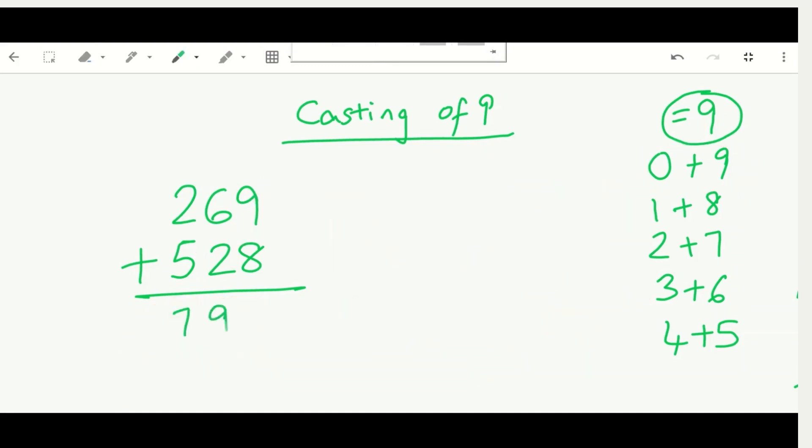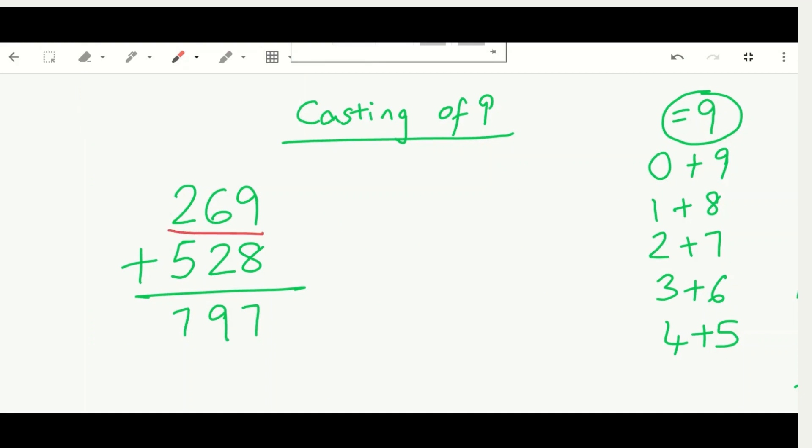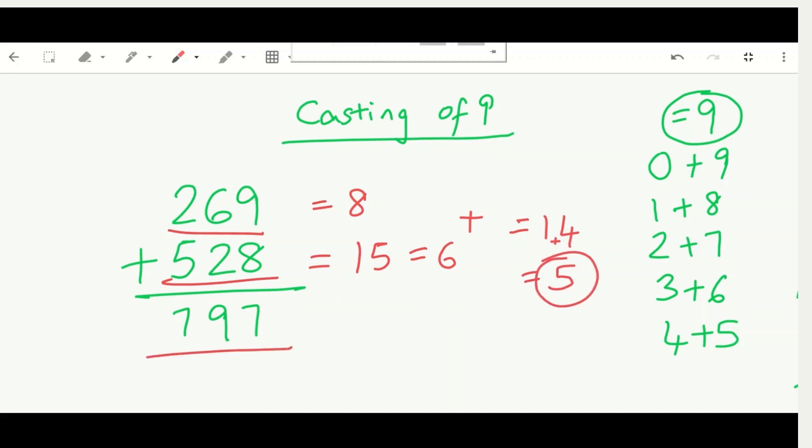Let's verify 797. For 269, our substitute was eight. For 528, no digits equal nine, so we got 15, then reduced to six. Adding eight and six gives 14, reduced to one digit: one plus four equals five. Then adding eight and five for the combined check gives 13.